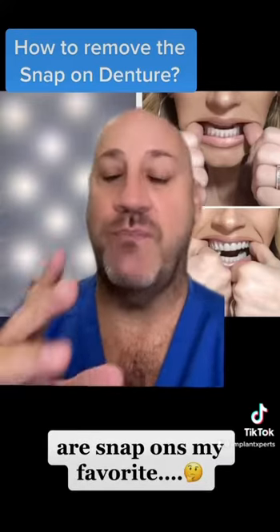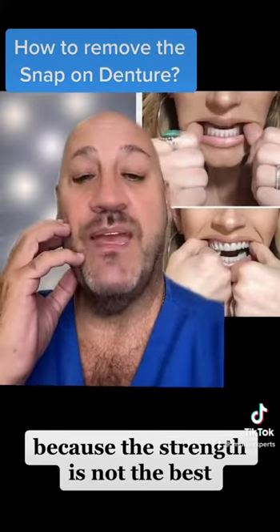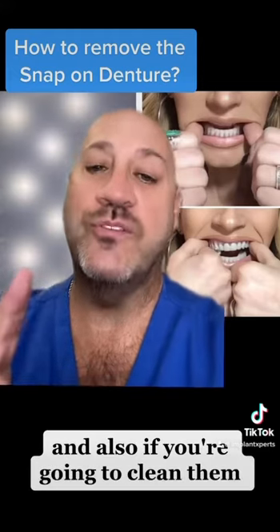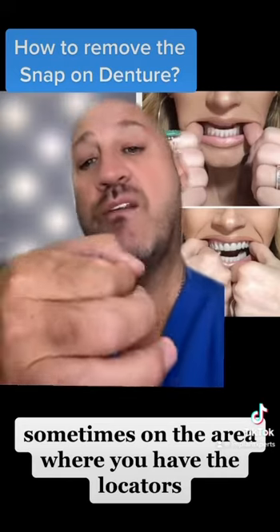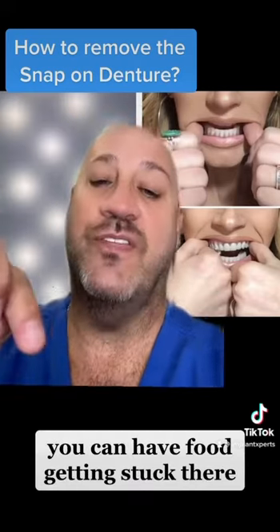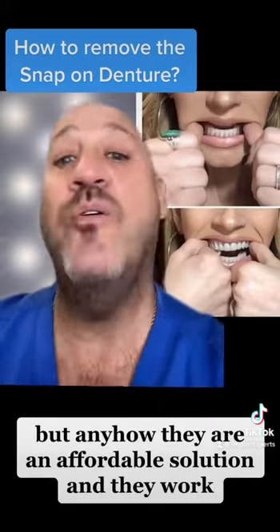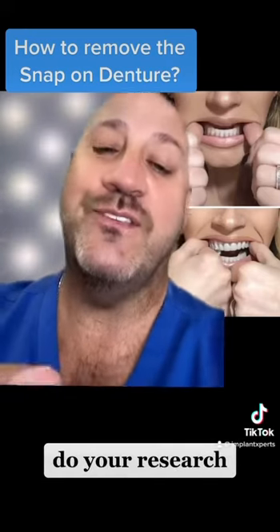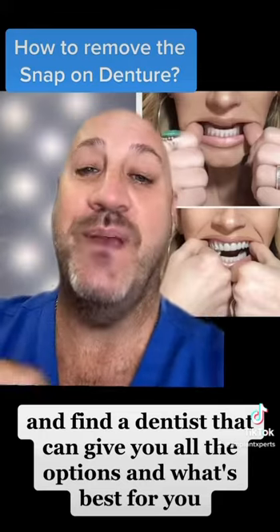Are snap-ons my favorites? No, they are not my favorite because the strength is not the best and the wiggling is not something I like. Also, in the area where you have the locators, food can get stuck there — that's one of the things I don't like about snap-on dentures. But they are an affordable solution and they work. So do your homework, do your research, and find a dentist that can give you all the options and what's best for you.